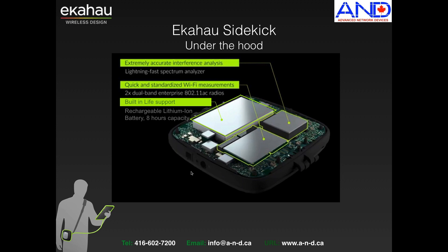Now let's take a look at what is inside the Ekahau Sidekick. It has a very accurate interference analysis spectrum analyzer for 2.4 and 5 GHz. You can conduct both 2.4 and 5 GHz analysis simultaneously with this device. It has two dual-band enterprise 802.11ac radios built in, and also a rechargeable lithium-ion battery with 8 hours capacity of non-stop work.